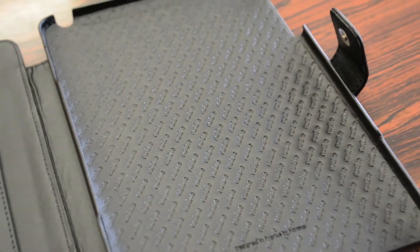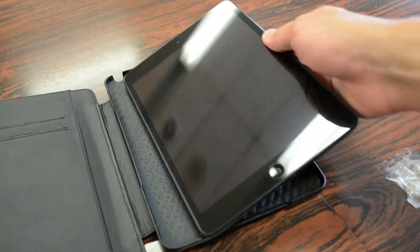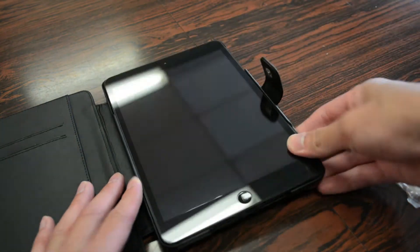To install the case onto the iPad mini is very simple. It is a snap-on solid case. I would go left side first because that's where the long edge is and just snap it into place. And it's that simple.